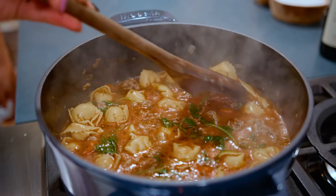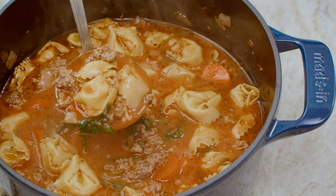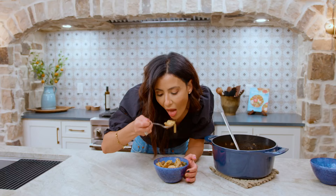A hearty bowl of comforting tortellini soup with a little bit of Italian sausage and some kale. It's so good and takes less than 20 minutes. Goodness gracious, who made this? It's so good.